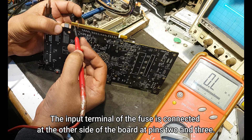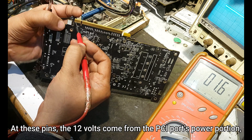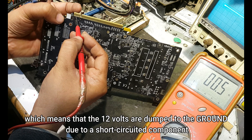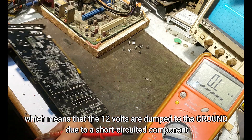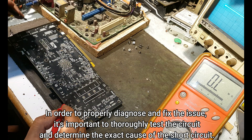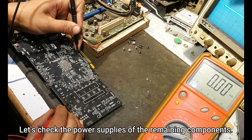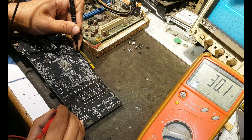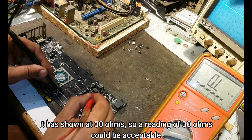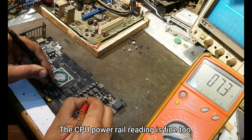The input terminal of the fuse is connected at the other side of the board at pins two and three. At these pins, the 12 volts come from the PCI port's power portion, which means that the 12 volts are being turned to ground due to a short-circuited component. Let's check the power supplies of the remaining components — it has shown at 30 ohms, which could be acceptable. The CPU power rail reading is fine too.